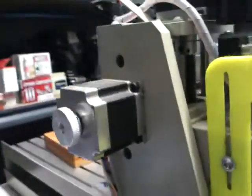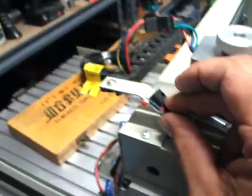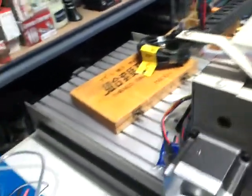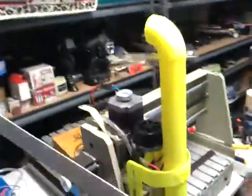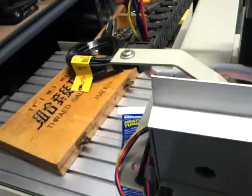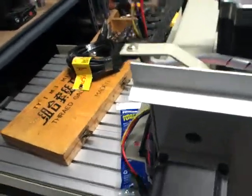Now if we come back up here, we're going to put a switch either here or underneath. I'll put it on the side, and we'll get kind of like an aluminium L-shape and put it up here like so. We'll drill a couple of holes, cut it to size, round the edges off a little bit, clean it up, and give it a touch up with some paint.